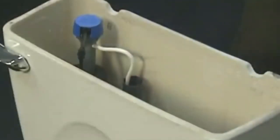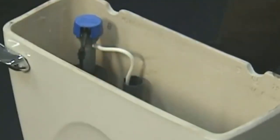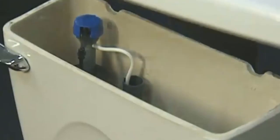Retighten the nuts that hold the tank to the bowl, tightening them in an alternating fashion. Reconnect the water supply and adjust the water level to one inch below the overflow tube. Finally, replace the tank lid and you're done.